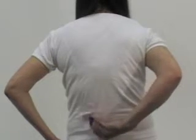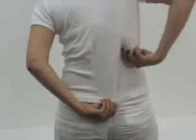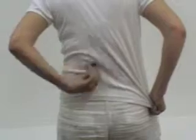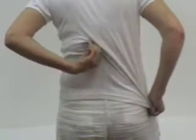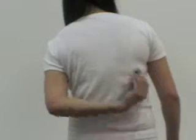Drop above the left kidney for 15 to 20 strokes. Drop above the right kidney for 15 to 20 strokes. Drop on the left kidney for 15 to 20 strokes. Drop on the right kidney for 15 to 20 strokes.